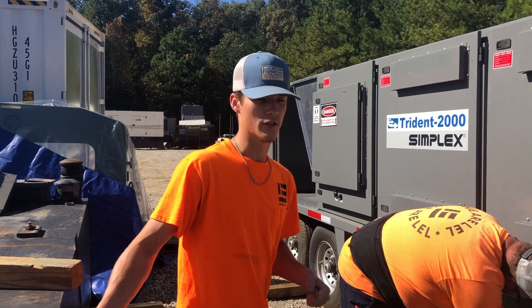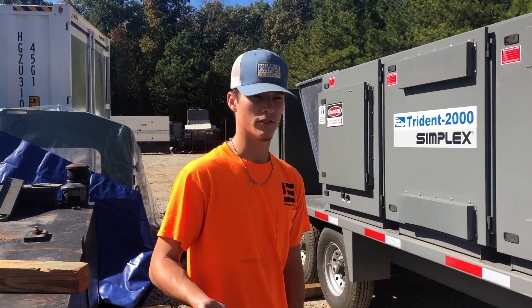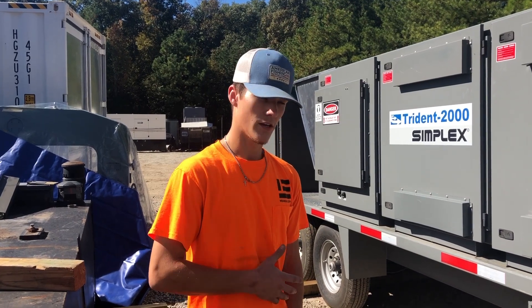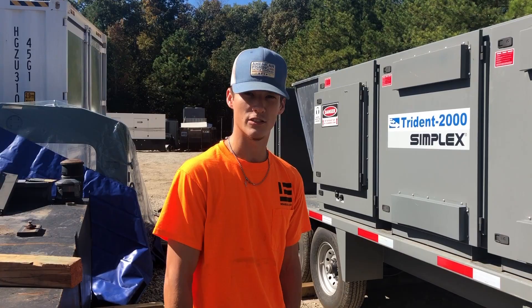We load bank the units just to make sure they can hold the power that they're rated for. In a sense we're just testing it, making sure that it's still up to date with everything it needs to be doing.